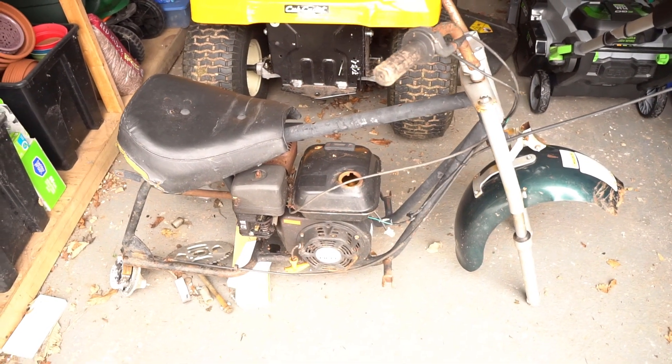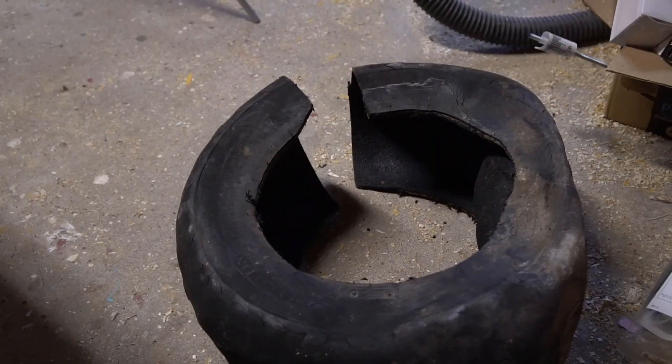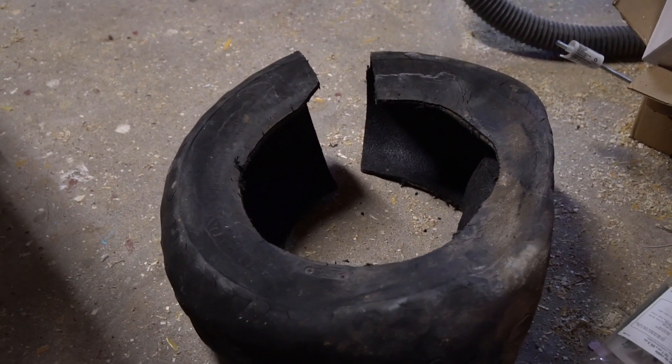So I went to the dump to see what I could find and I dragged back the carcass of one of those fat wheel minibikes. This poor thing has seen better days, but it still had the back drive wheel so I pulled that off and got to work making it into my bull wheel.